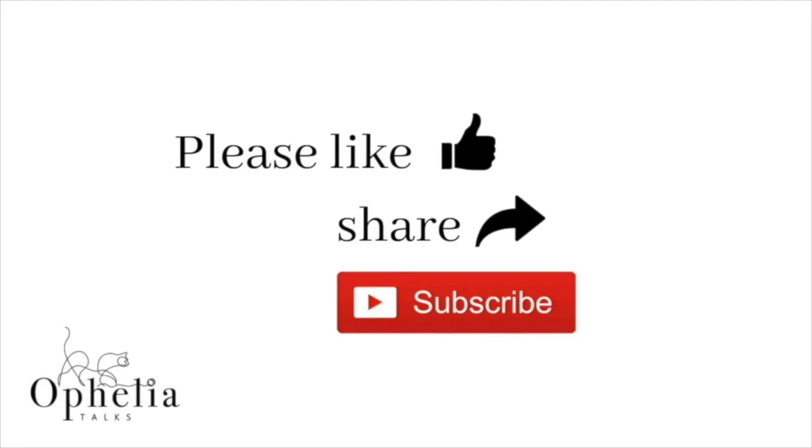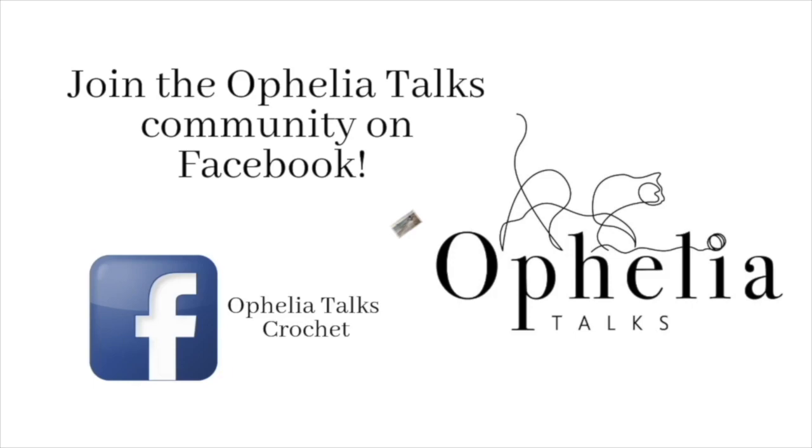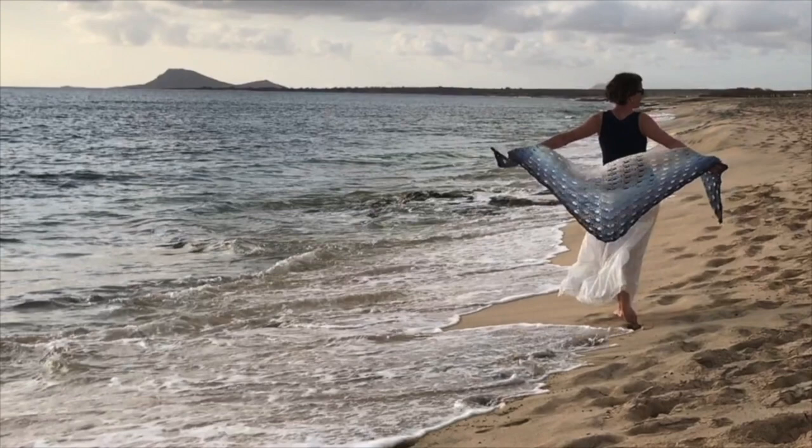Before you go, please like and share this video, ring the bell so you're notified of new videos, join our community on Facebook, and here are some more videos you might find interesting. Thank you so very much for watching and come back soon!